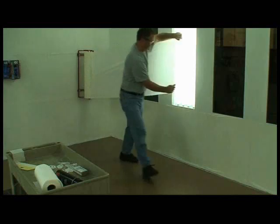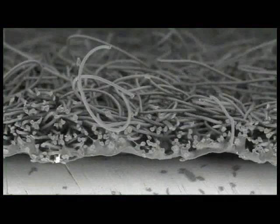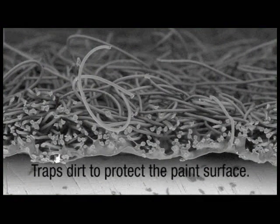The system features the specially engineered 3M Dirt Trap Protection Material to protect paint booth walls and floors. The special construction of this adhesive-backed material traps dust, dirt and overspray, keeping it away from the paint surface.